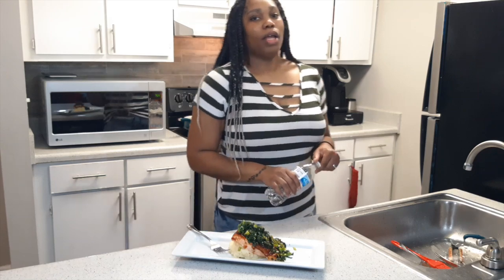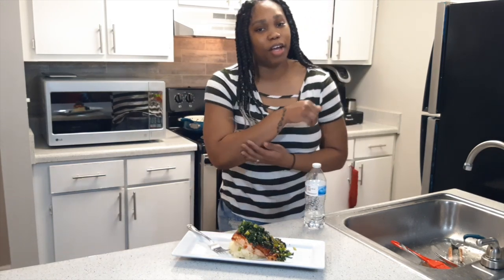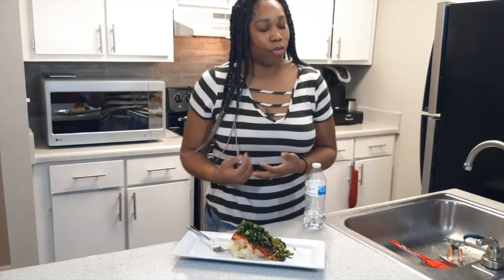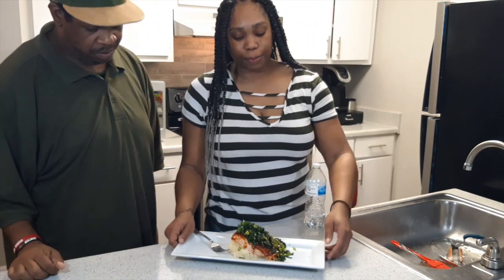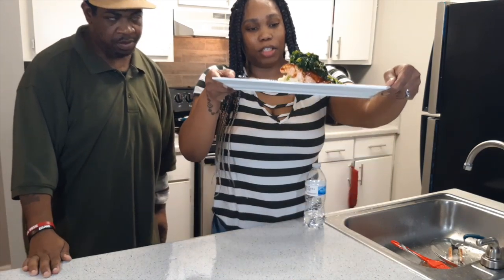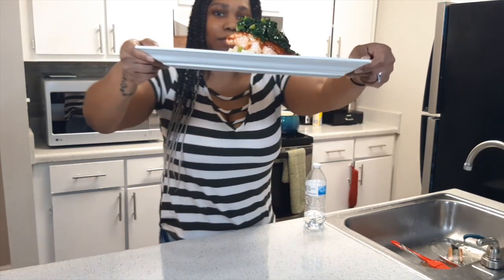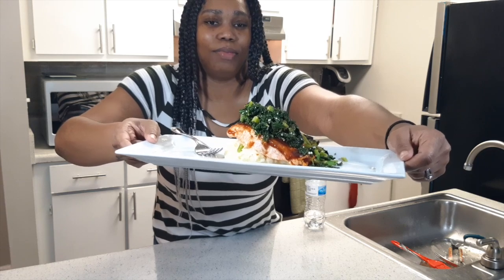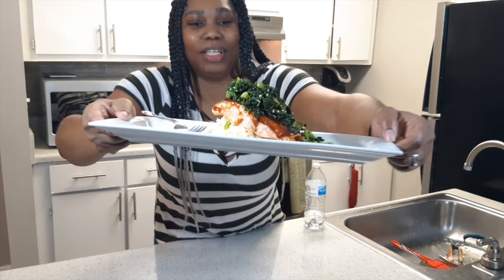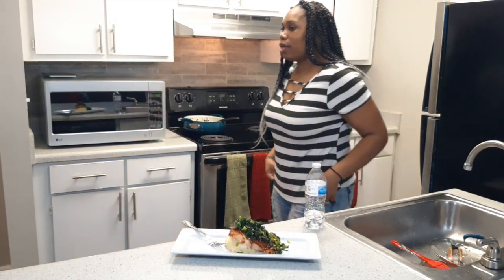Alright y'all, I'm finally done. It is hot in here because that oven was on and my dryer is running at the same time — it's burning up in here. As y'all can see, I am finished. That is my plating right there, y'all want to see up close. That's my plating. And we're going to let Travis come over here and try this out.